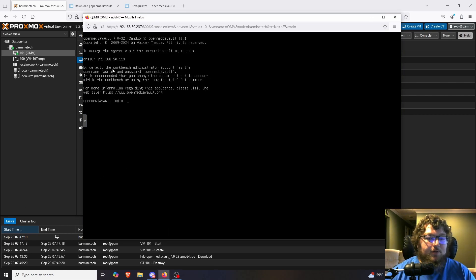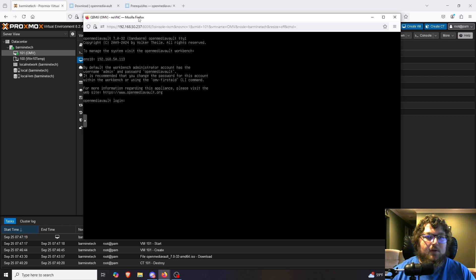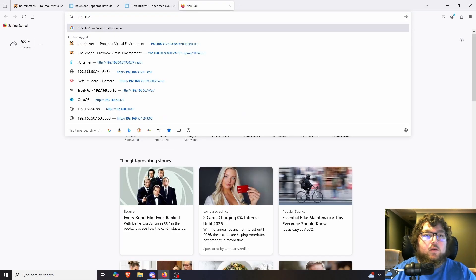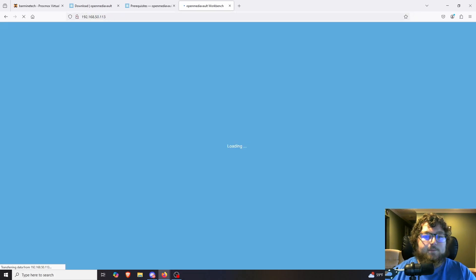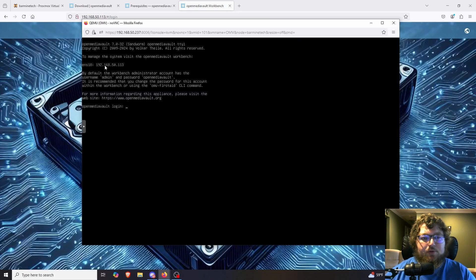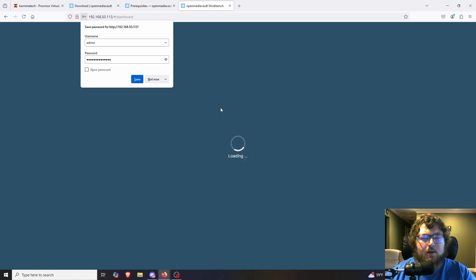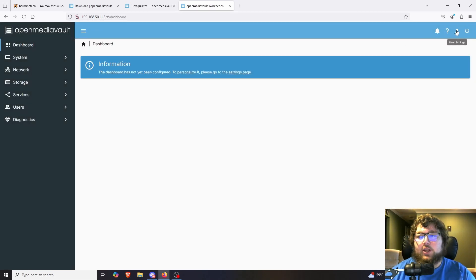The machine has rebooted and we can see it's loaded into OpenMediaVault with the hostname shown. What's nice is it provides the IP address right there, so we can go straight to it. I'm going to go over to 192.168.50.113 — your IP will be different, so make note of whatever is shown and go to that address. The default login is admin and the password is openmediavault.